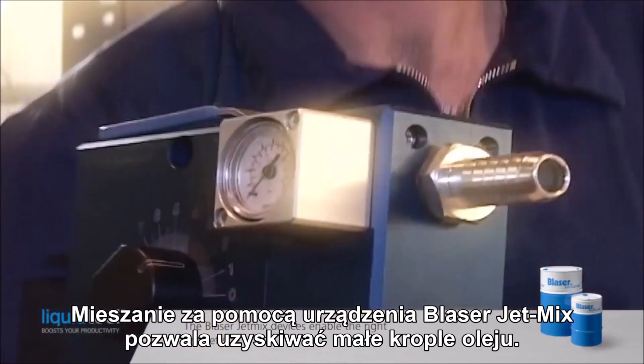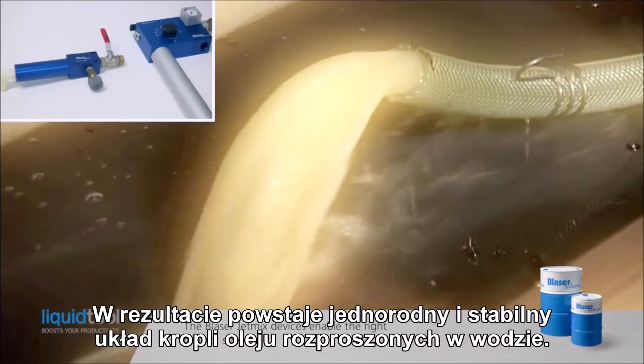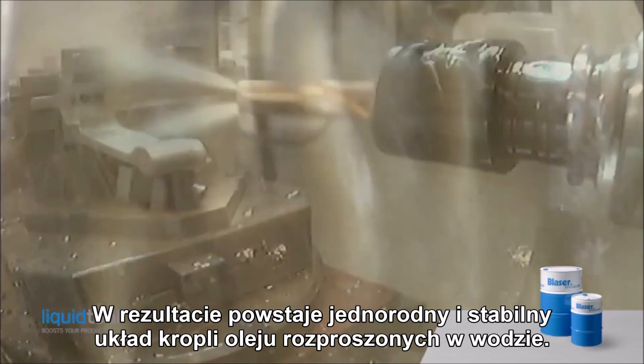Mixing with the Blaser Jet Mixer ensures that the oil droplets are small. The result is a homogenous and stable distribution of the oil droplets in the water.